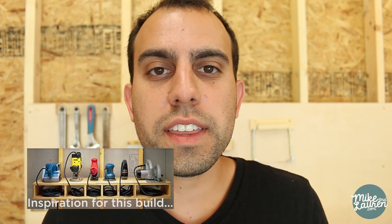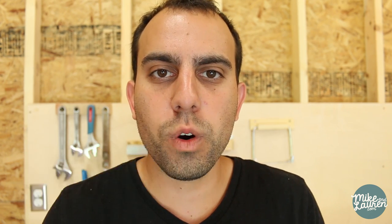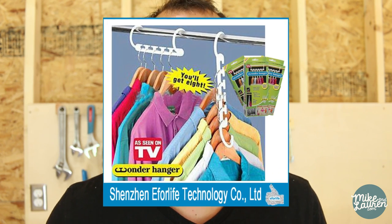The first thing we're going to be making today are some cubbies for all of my power tools, with a little slot underneath to put the cords so they stay right out of the way. The second thing we're going to be making is a space-saving extension cord organizer, similar to those as-seen-on-TV hangers that allow you to put like four or five jackets or shirts on a single coat hanger. I'm really excited about both projects, but first let's get started on the cubbies.